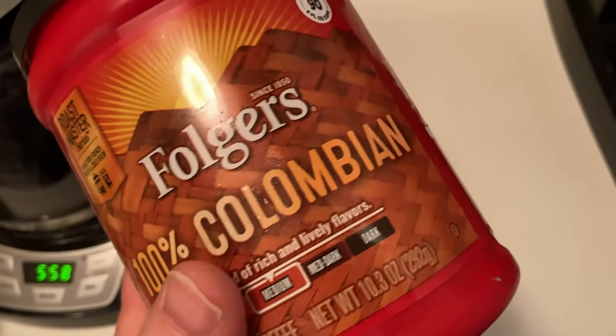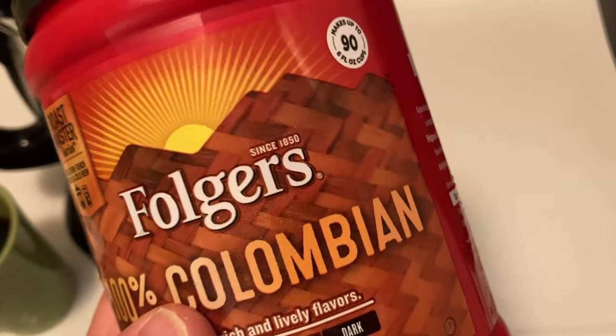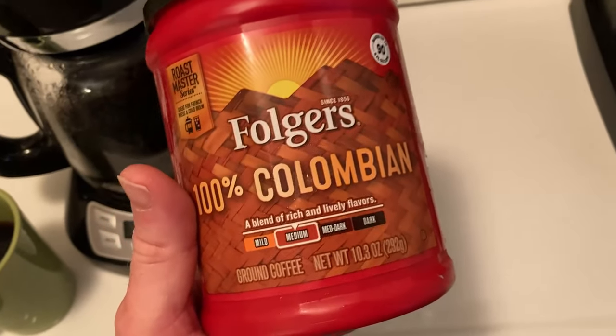Overall, this is really good quality, affordable coffee. It's been around since 1850 — that's a very long time. Thank you for watching, check it out, good luck and take care.